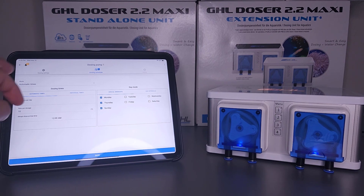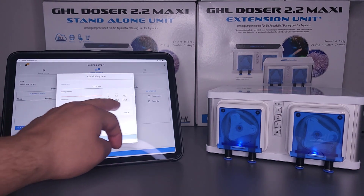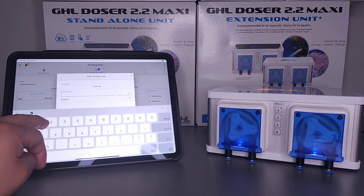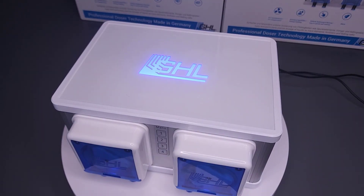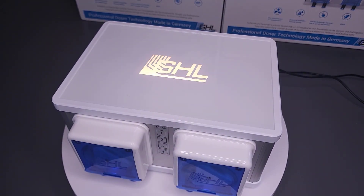For those that prefer more control over their dose schedules, there is individual dosing mode — a setting that gives you full control over the dose times and amounts. With the built-in alarm notification system, the 2.2 Maxi can notify you when one or more dosing containers are running low or are already empty.